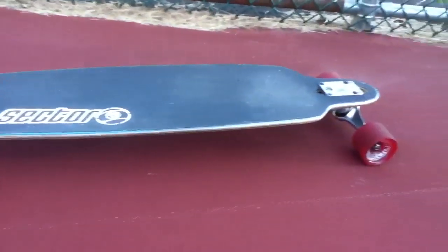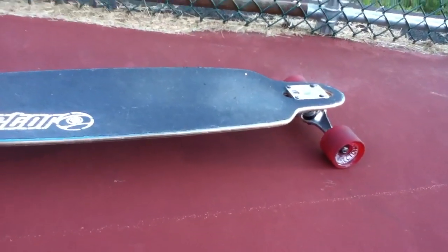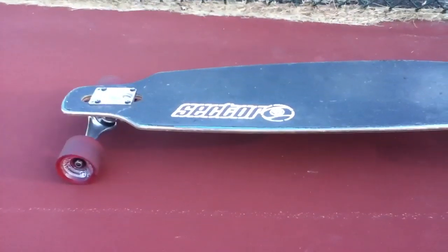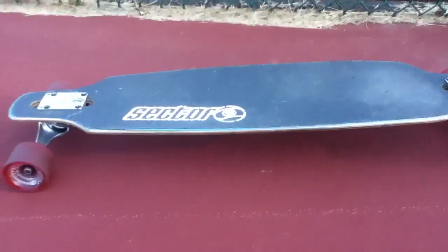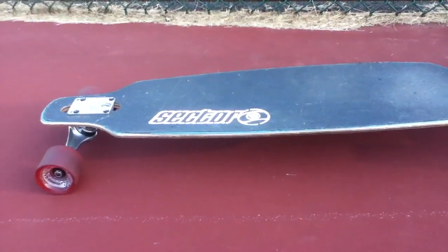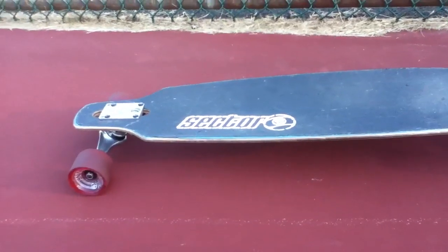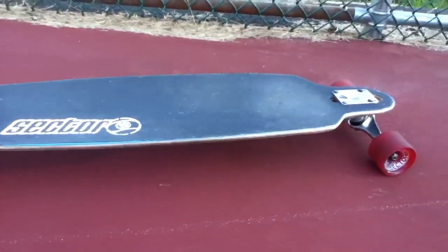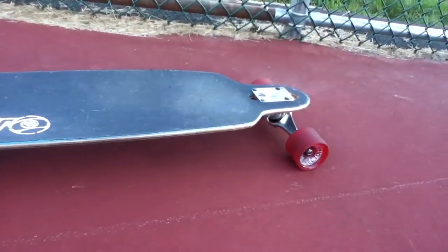I bought mine at Zoomies at the mall for $200, with free shipping if you order inside the store. That's basically the price you'll pay for pretty much any longboard. There are some lower-priced ones for $160 or $150. If you pay $100 for a longboard, I personally think you're going to get a $100 longboard — you're not going to get high quality.